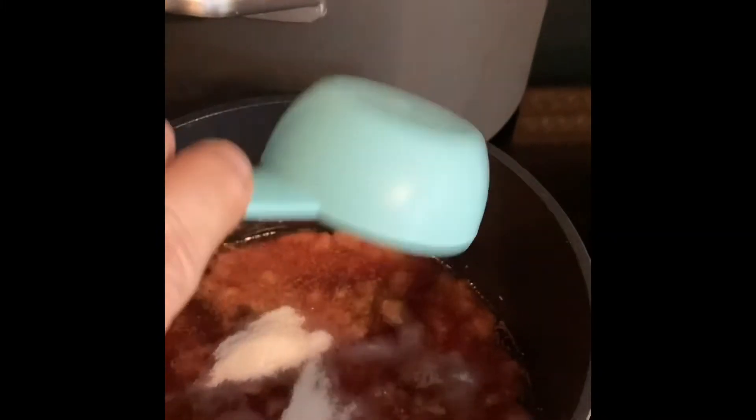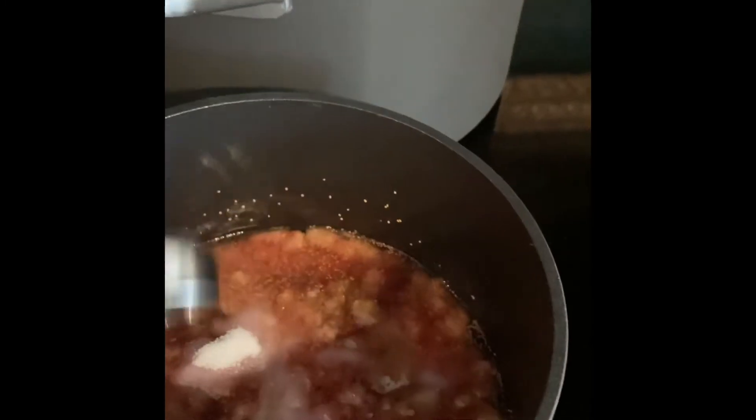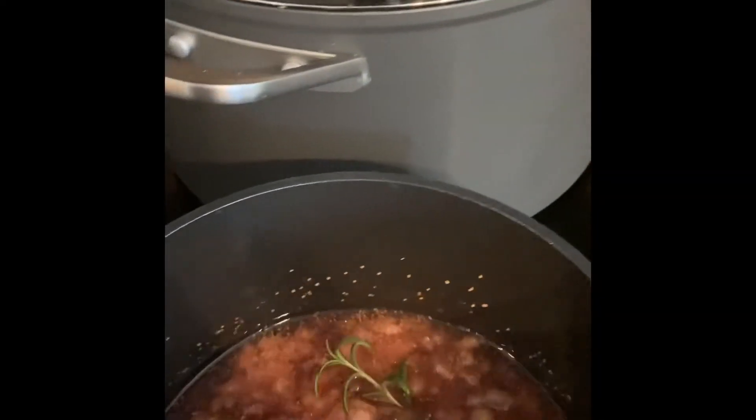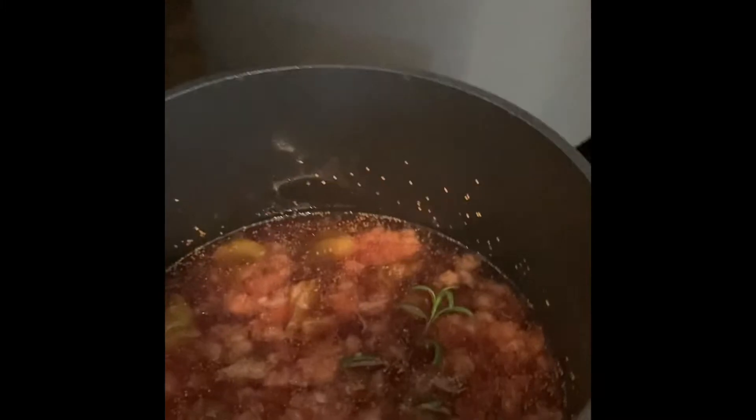I'm just going to sprinkle in the monk fruit and stevia, then add the lemon juice, then add the sprig of rosemary, and stir that around. Once that monk fruit and stevia has all dissolved, I'm going to bring this whole mixture to a boil. That dissolved really quickly — a lot quicker than sugar does — so hopefully this will go okay.